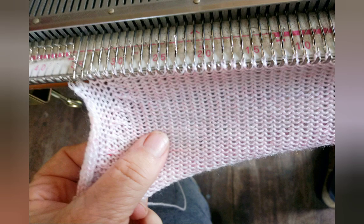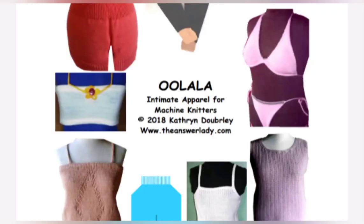By the way, this bikini also has shaped cups in sizes. The book is sold on my website, and there is a link in the program notes.